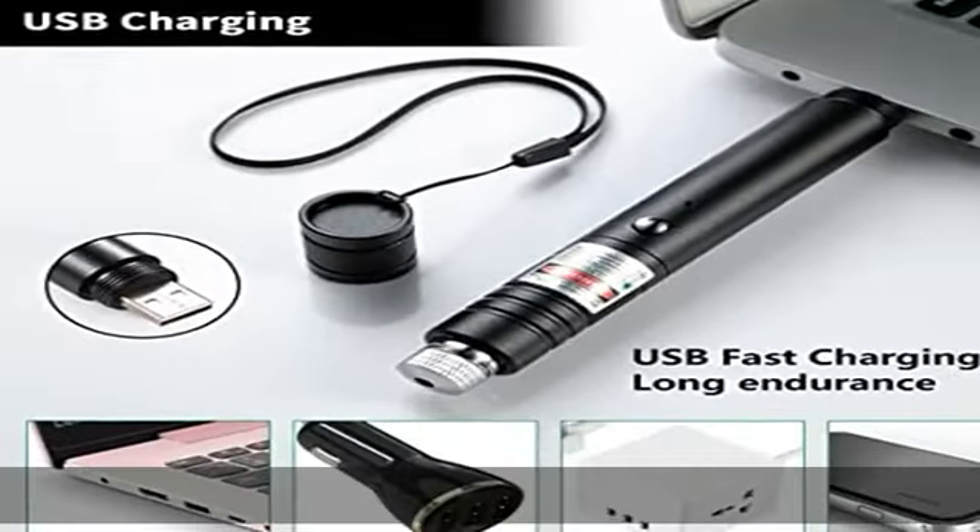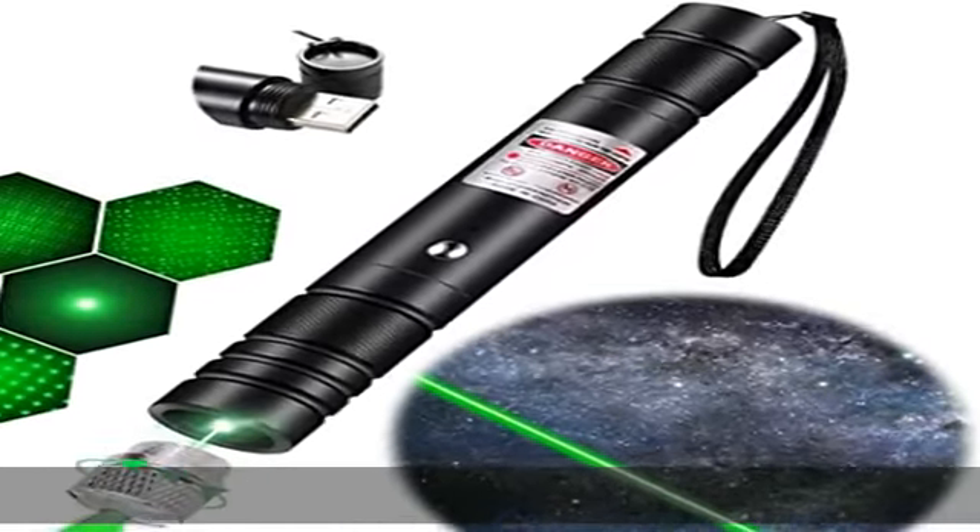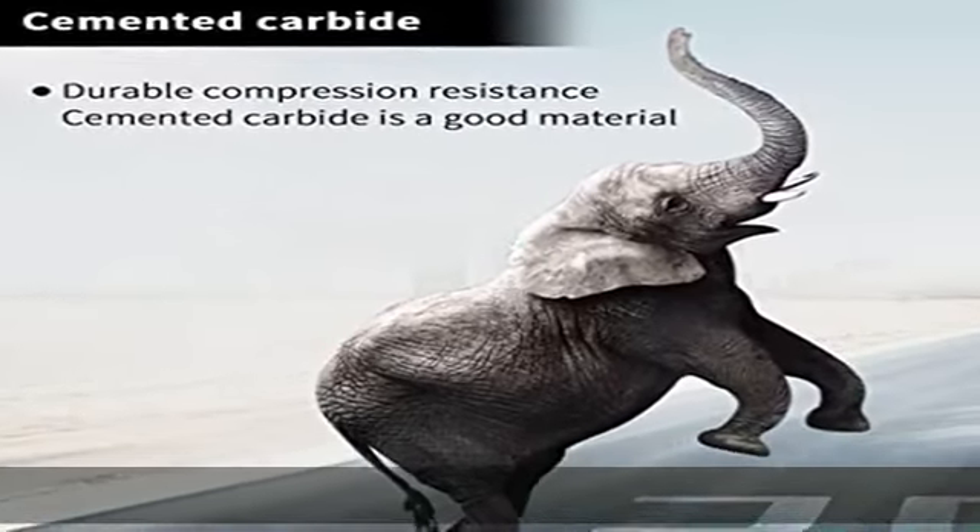High quality: this laser pointer pen will not easily deform — even if an elephant steps on it. It adopts a high-quality aluminum alloy frosted shell. It feels comfortable, with a strong and durable, elaborate hand rope designed for easy handheld and portable use.